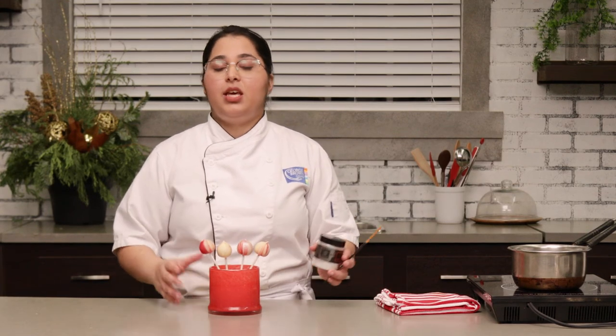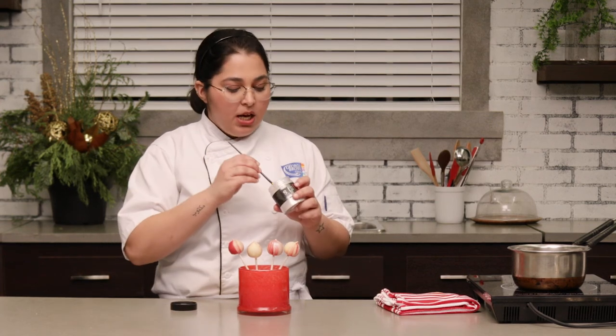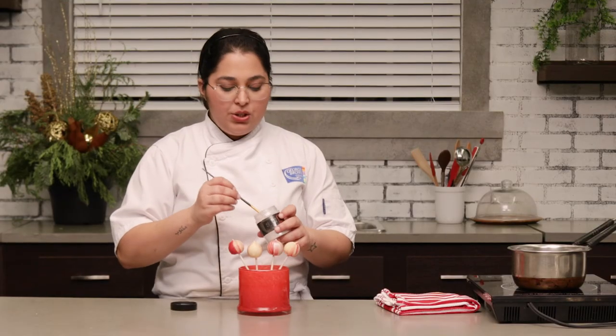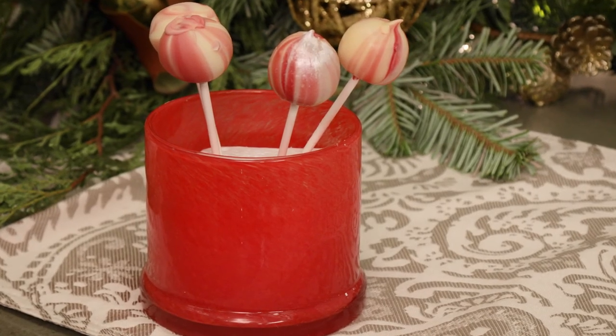Once they're set — and they're almost gonna set immediately — if they don't, you can just put them in the refrigerator and they'll definitely set. Just to finish them off and give them a little Christmas bling, I use a silver edible dust and then you can just brush them lightly with it or gently dust some on. So these are the peppermint truffle pops and I hope you enjoy them for the holiday season.